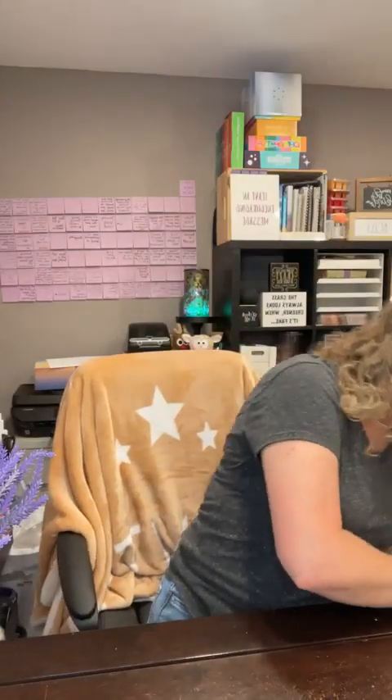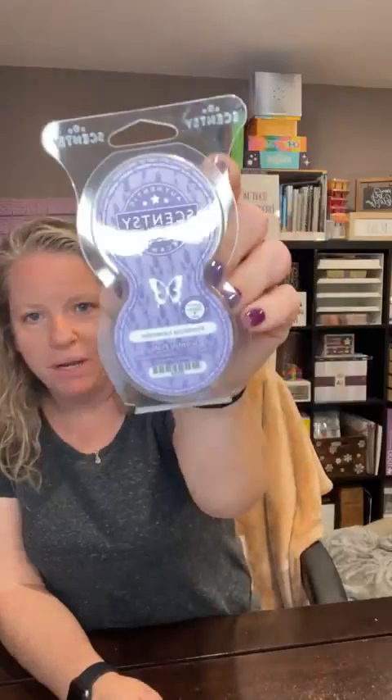We are going to smell the scent of the month, which is Province Lavender — I'm not sure how it's pronounced. They switched things up a few months ago so now we get wax and one pack of pods. It's straight-up lavender — very good! If you like florals you're going to love this. It smells just like lavender. It's described as 'a retreat to a French countryside, linger a while in rolling fields of lavender.'